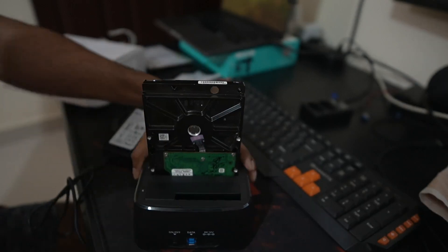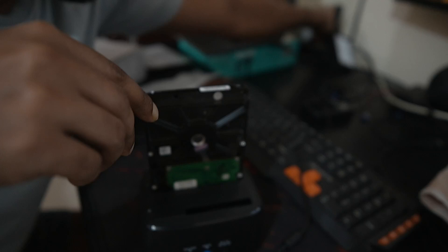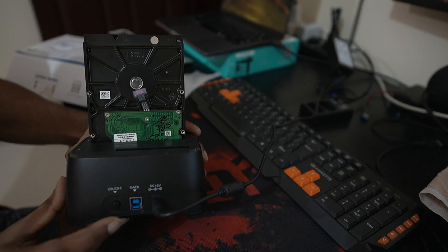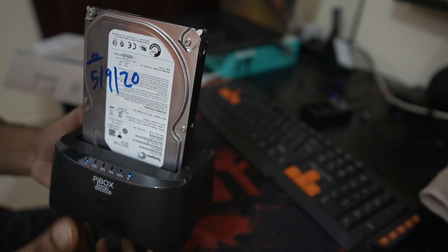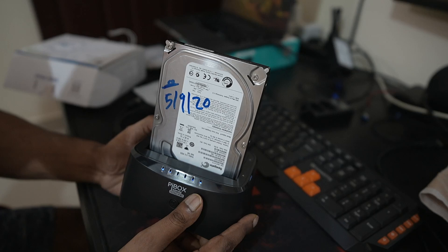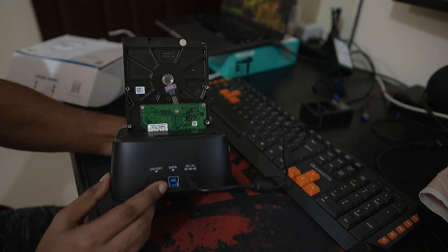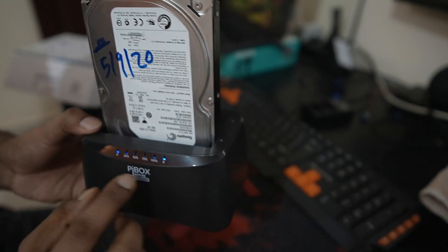I'll plug in the power cable and connect the drive. Once you do that, you will have to turn it on. As soon as you turn it on, you will see the LED status light up. There are no other LED options — once you turn it off it goes off, and when you turn it on you will see all the LEDs blinking.